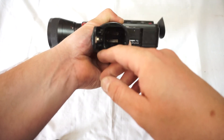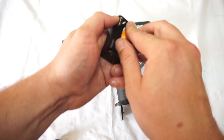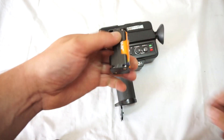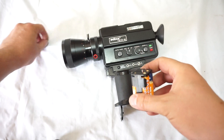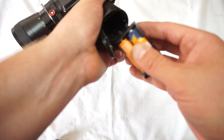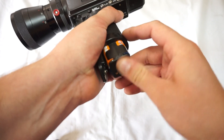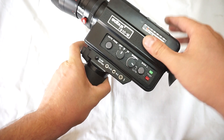You need to open the lid underneath and you would need a battery holder that you will get with the camera. This is a brand new battery holder. We also sell them. They are compatible with many types of Super 8 cameras. So you need to put it in and close the lid.